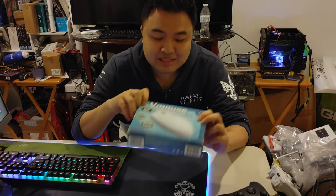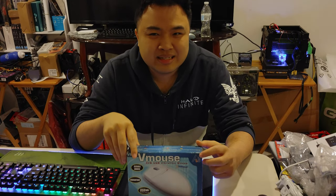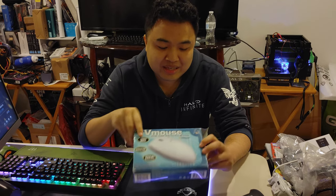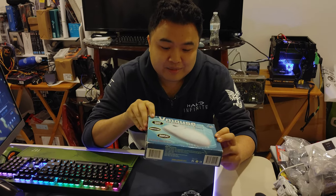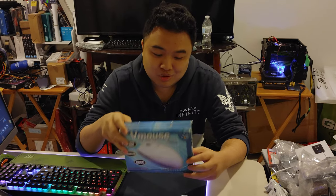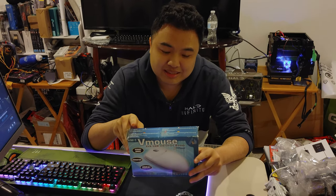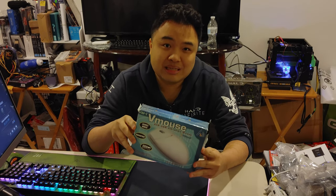Here is a really old mouse from the late 90s, early 2000s. I don't remember the exact year, but it's called the V Mouse, the VM1. This mouse looks pretty retro, but what's cool about it is that it's a USB mouse and it actually has a vibration motor in it, so you can have vibration while playing games with a mouse.